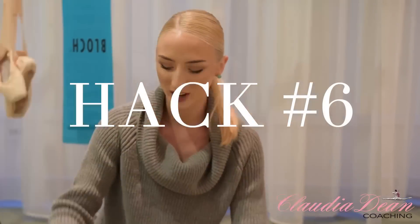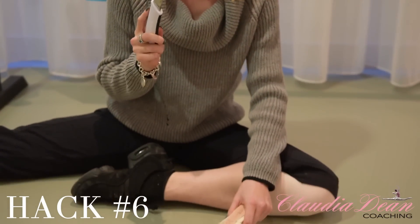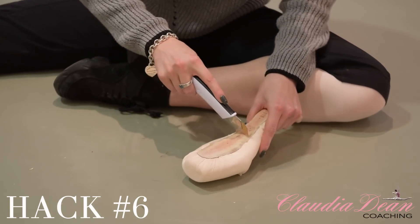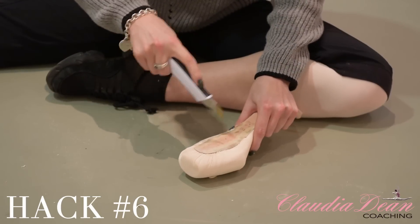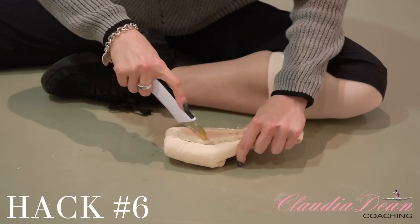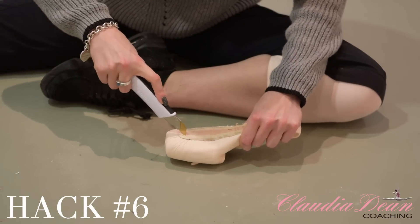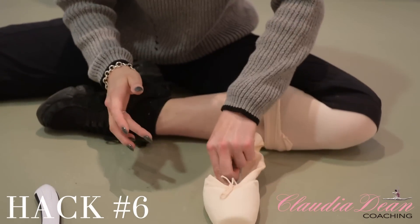Hack number six. We're going to take our Stanley knife again and we are going to draw little crosses. There are some here already on the shoe but I do even bigger ones to make it really obvious. Because this hack will basically make sure that you don't slip at all on stage — it is the best thing to grip the underneath of your shoe to studio floors or stage floors. So I'd really recommend you do this for performances. And you'll find it grips so much more when you do this.